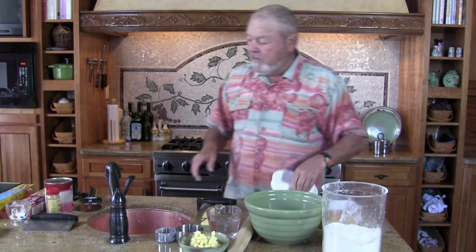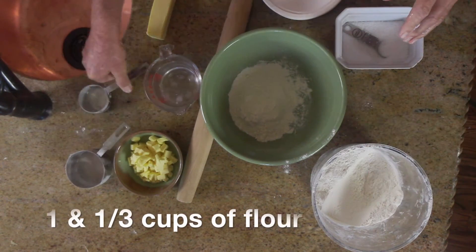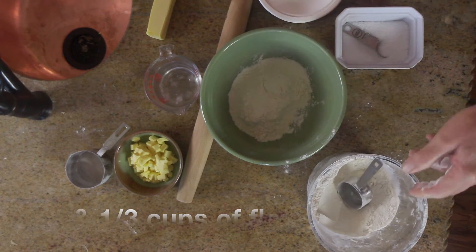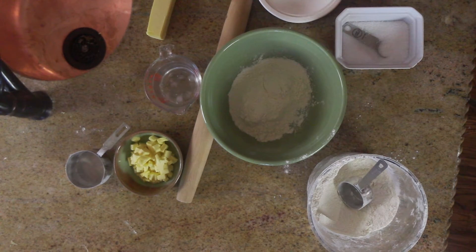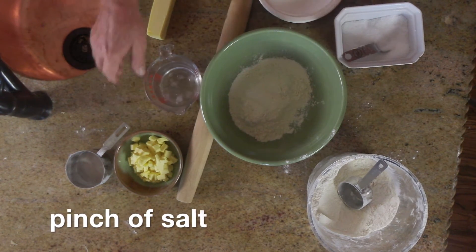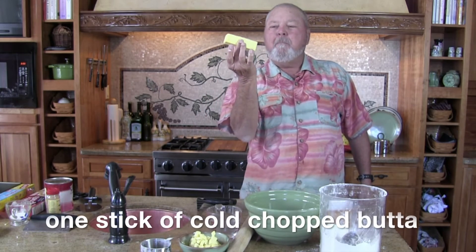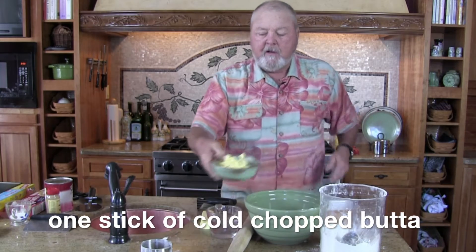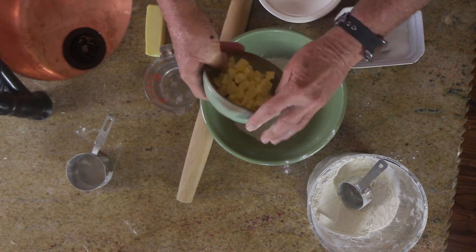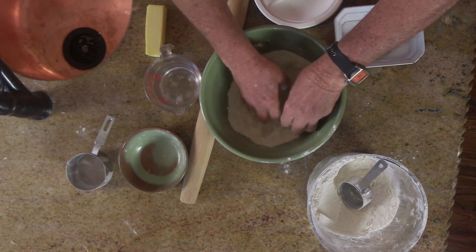So to begin with, we're going to start with one and one-third cup of flour. And to this we're going to add just a pinch of salt — a little salt in there, not much. Here I've got a stick of butter, good old butter. I've cut this butter up into little pieces, one stick, and we're going to put that in here. Then we're just going to kind of move it around and get the butter moving around in there.